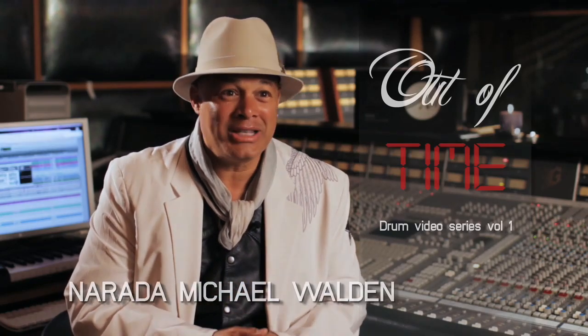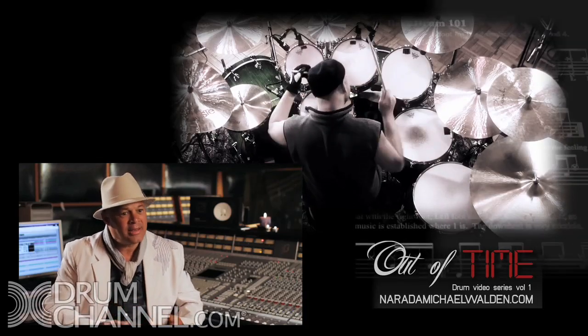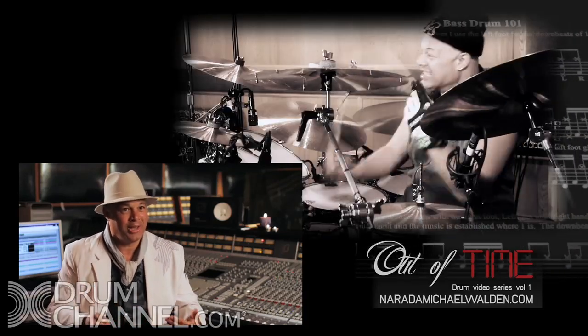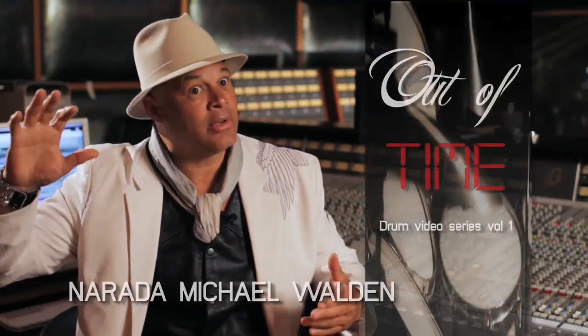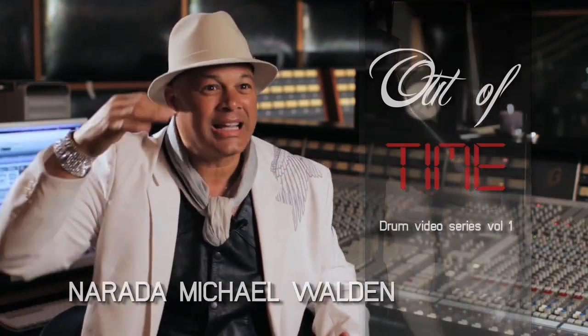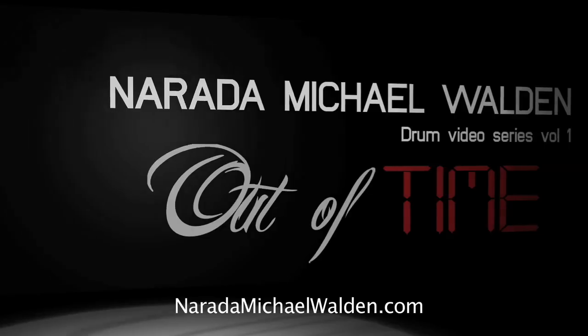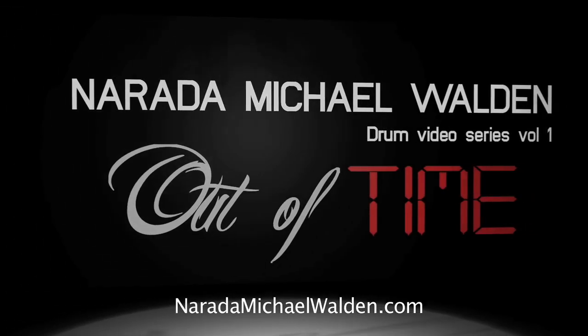The flamadiddle — those things that we think aren't so important, they are important because they lend a cleanliness to what you do, so you can hear every note of what you're doing. And that equals a sound to an audience of a clean drummer, which then becomes a great drummer. If it's clean and it's powerful and it's articulate, that's strong — that's what you want.